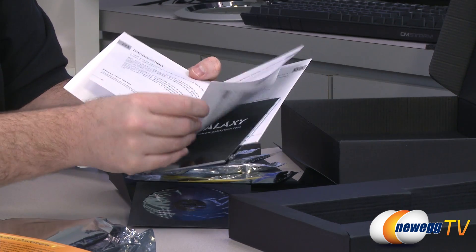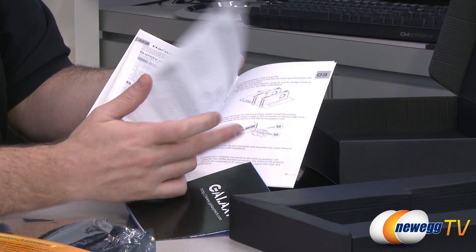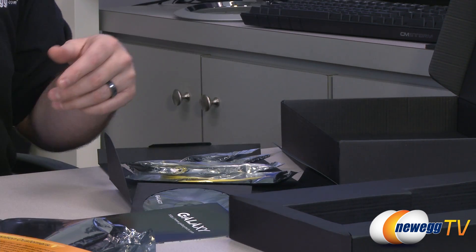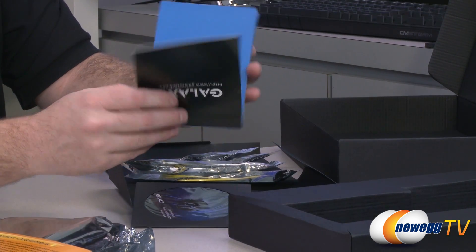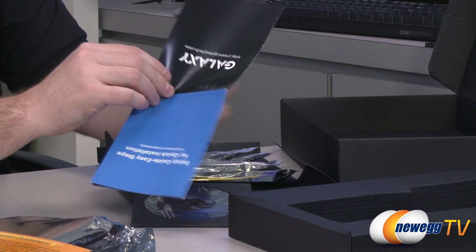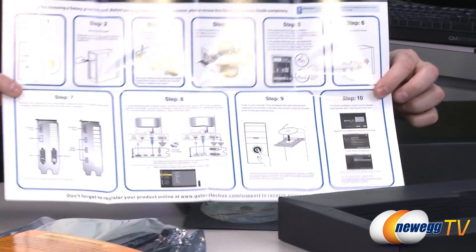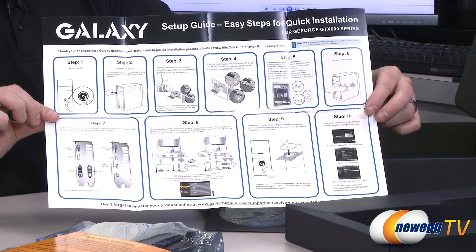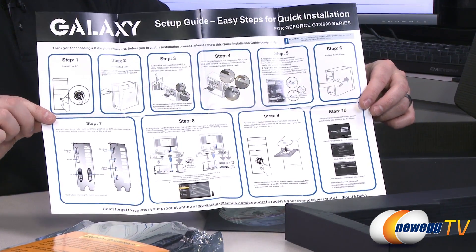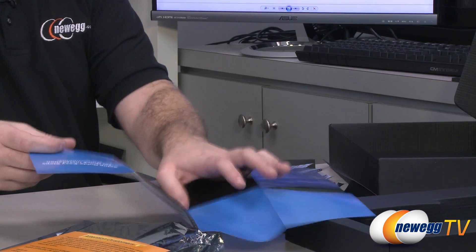The booklet covers the 600 series in general and includes a reference design card overview, safety instructions, and information on setting up SLI. There's also a quick-start setup guide with logos and diagrams pointing out what is what, and one guide that's specific to this card, which is handy to have.